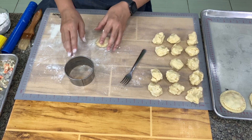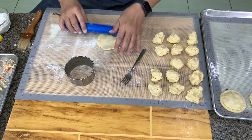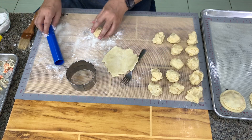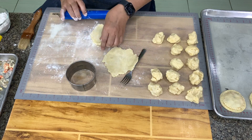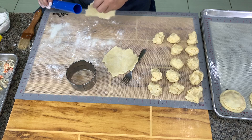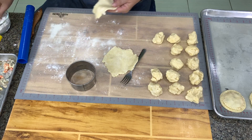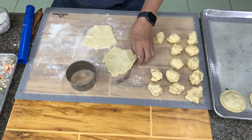I divided the dough into 30-gram portions. We roll out two portions per pie — one for the body and one for the cover. It doesn't have to be very round because we're going to finish it with a cutter. Make sure you dust so it does not stick. And then we put in the filling.